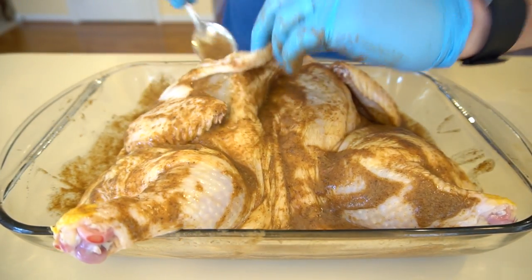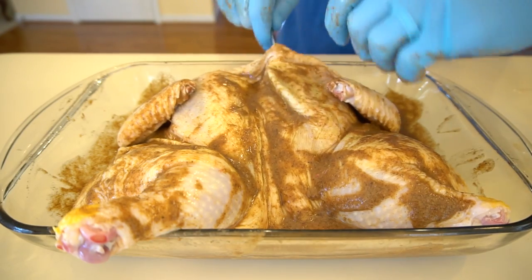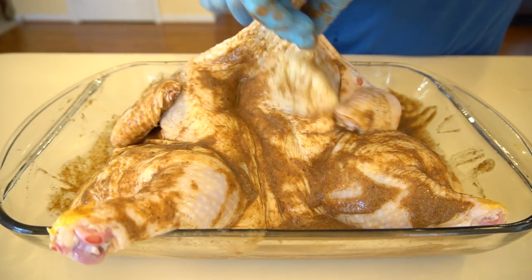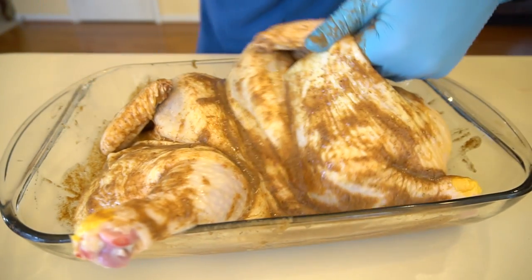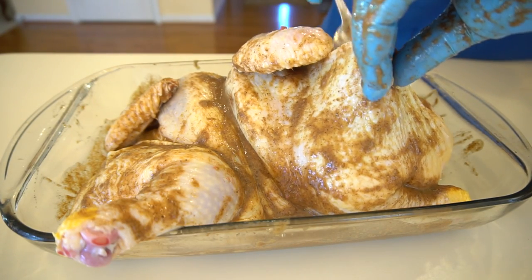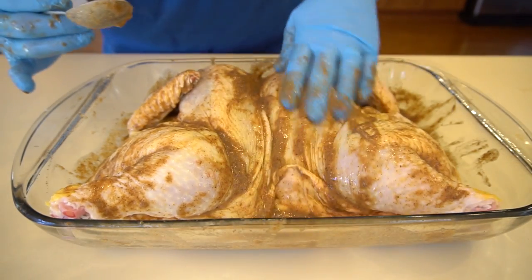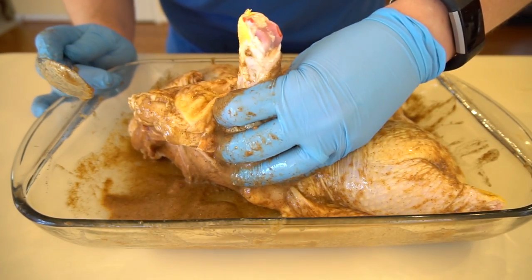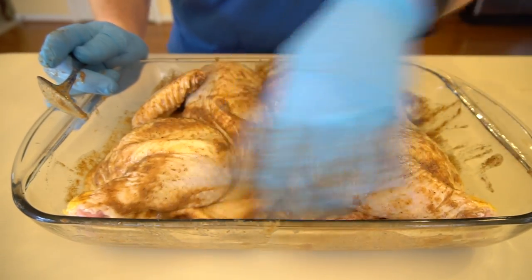Do that at all the breasts and the thighs — stick some marinade in under the breast and massage that into the meat. Same thing on the other side. Be very careful not to rip the skin because we're going to crisp it up nicely later on the Big Green Egg. Rub that in, get some marinade in the last spots to make sure the meat and skin have all that wonderful flavor. Marinate this overnight, or at least six to twelve hours — overnight is better.